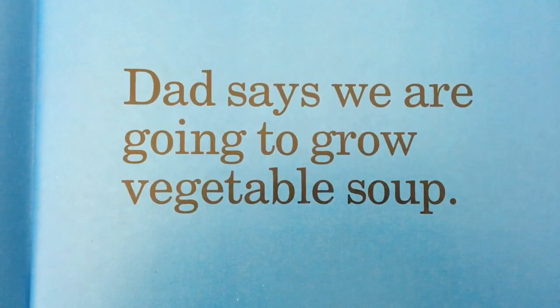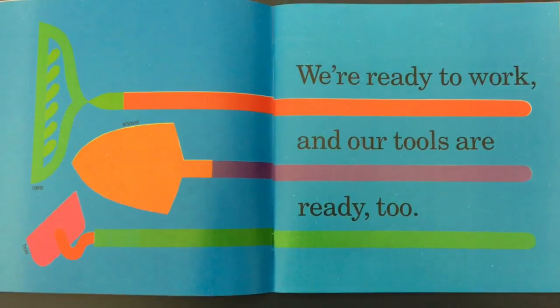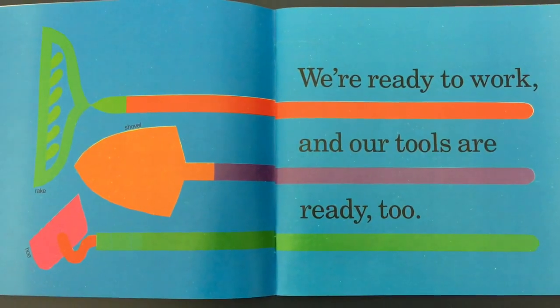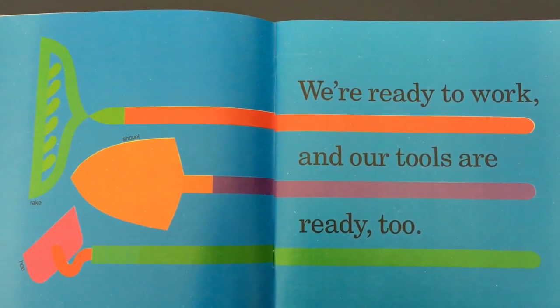Dad says we are going to grow vegetable soup. We're ready to work and our tools are ready too. We have a shovel, a hoe, and a rake.